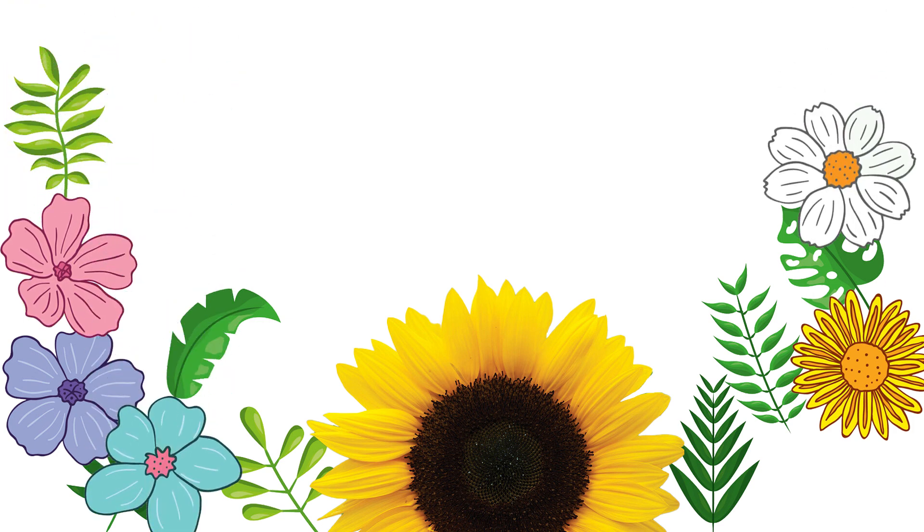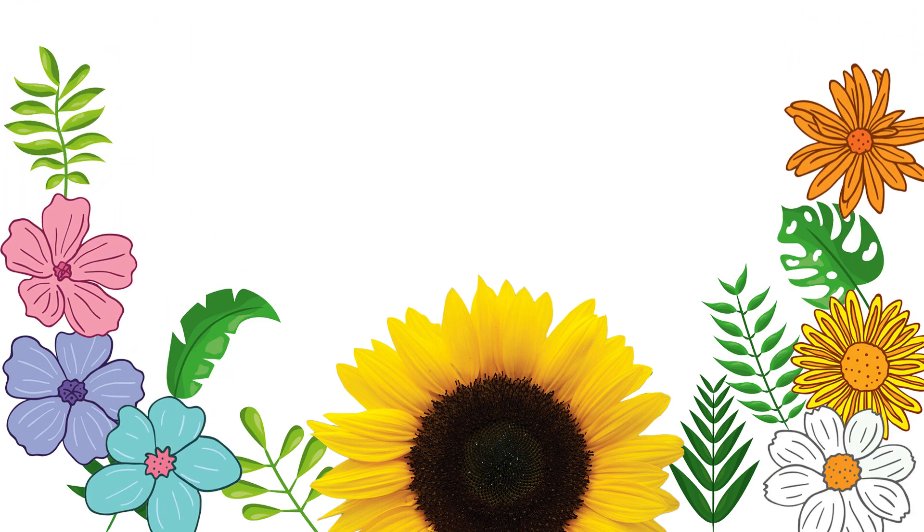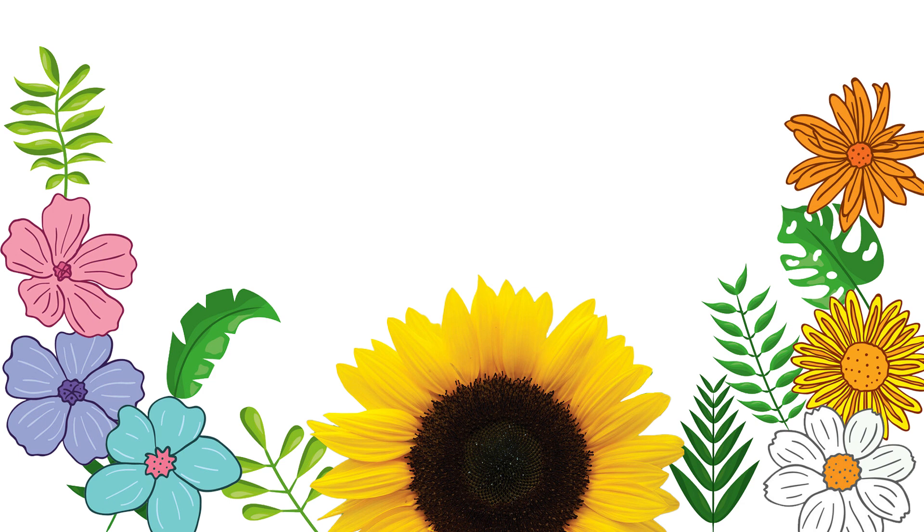It's going to be so much fun! Now let's dive into our nature art project. We are going to use these leaves and flowers to make unique creations. You can follow along with me or let your imagination run wild. Let's start by choosing a few leaves and flowers that catch your eye and arranging them on a clean surface.